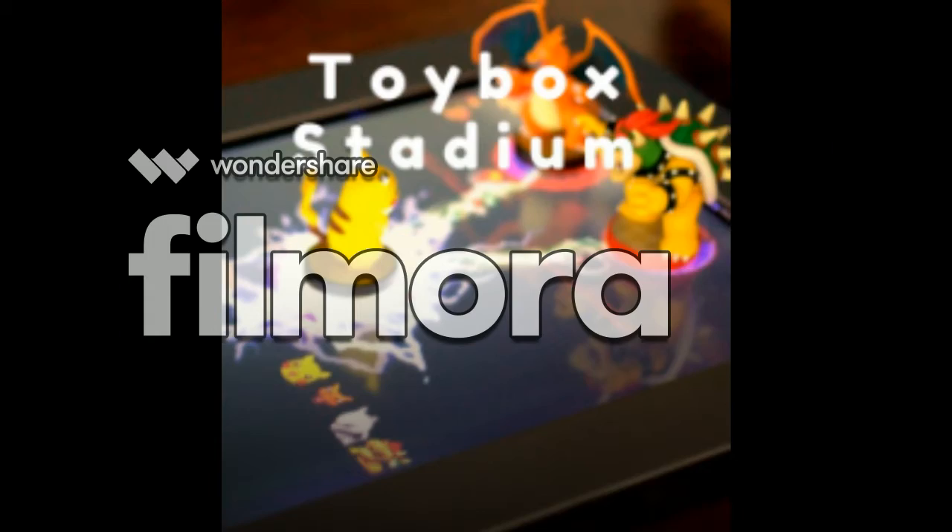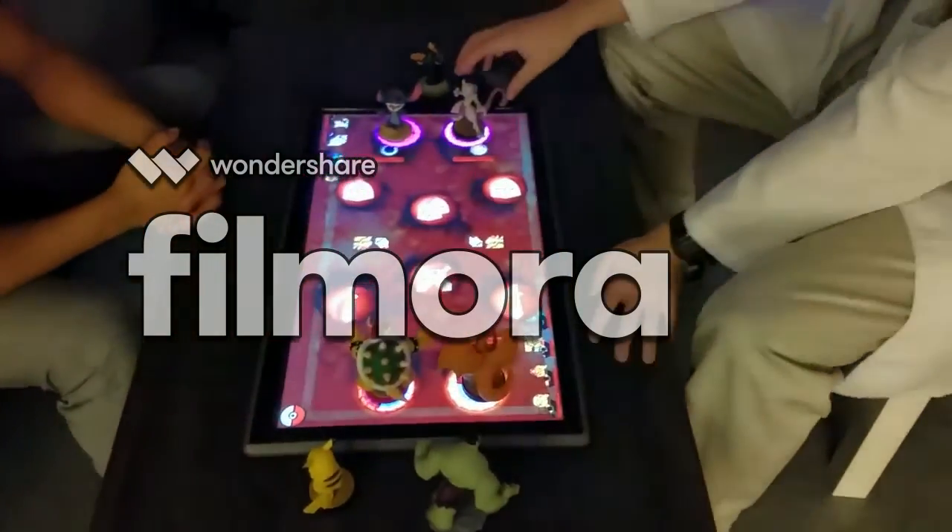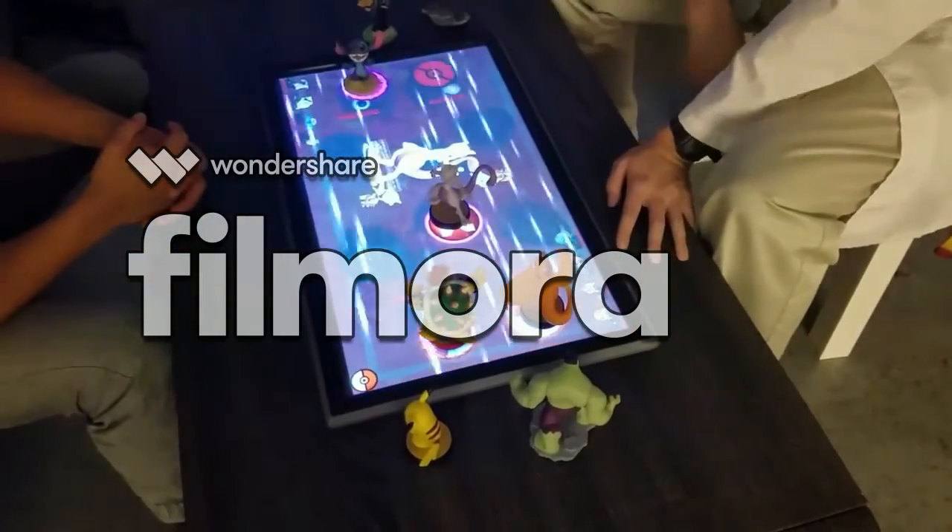With Toy Box Stadium, we really capture that imagination of playing with your toys and bringing them to life. We saw that with Play Table you could bring these toys to life and have a very real and authentic experience.